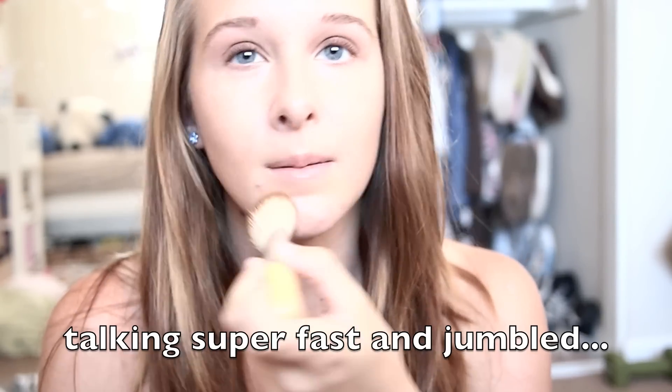The two powders I switch between are the MAC Skinfinish Natural and the MAC Mineralize Skinfinish — I feel the Mineralize is the slightest bit lighter. For today I'll use this one. I apply it around the T-zone area. I don't like to put it on your cheeks so you can keep that dewiness there. Just gently down the nose and on the sides. You don't want it to be too matte. Then I'll apply a little bit of blush — just a little bit. I'm going to use NARS Orgasm, dot it on and smile.